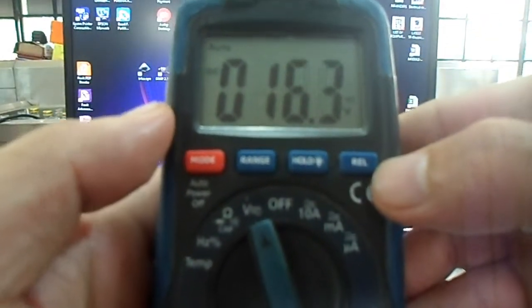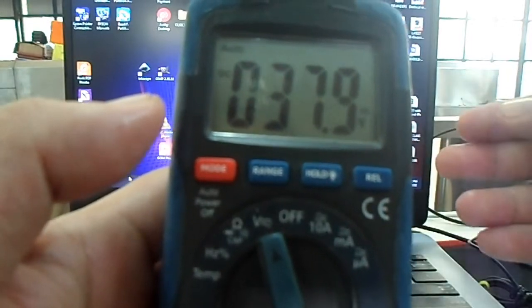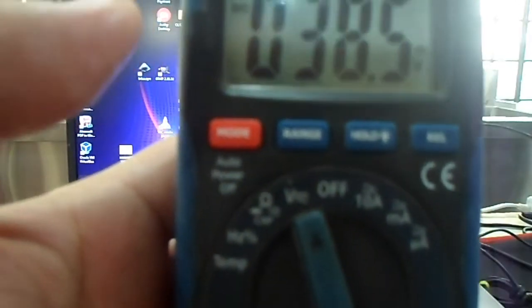The last button is the REL button — REL stands for relative. The function of this button is to compare a certain measurement to a reference measurement. In my experience I seldom use this button, since if I want to compare a certain reading to a reference reading I will just write it on a piece of paper, because this involves a complicated method.